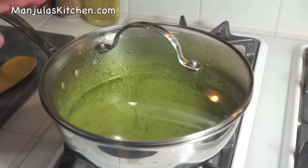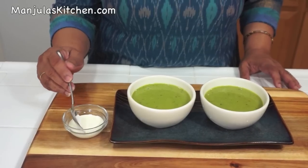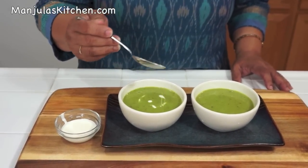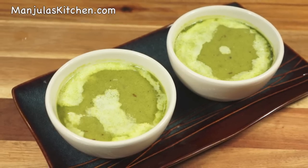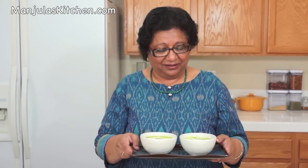Cover it for a few minutes before serving. The soup is ready. I am ready to serve, but let's garnish it first. I will garnish the soup with a drizzle of cream, which gives a very nice color. Green pea soup is looking great — it has a very nice aroma from garam masala. This is a very enjoyable soup. Today I will be serving this for lunch with rice. Thank you. Till we meet again, check out more recipes on manjulaskitchen.com.